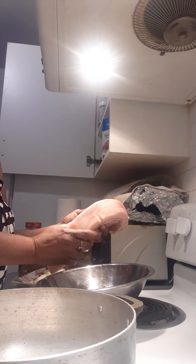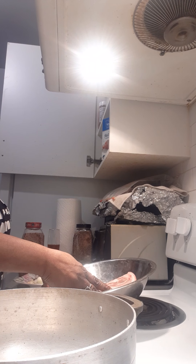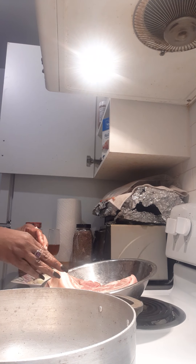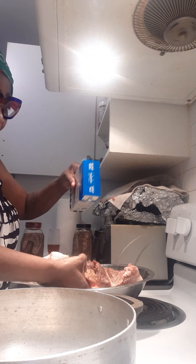Welcome to Sexy Cooking by Jen. Today I'm making lechon with a crispy skin crackle. Next I'm making sirloin steak with asparagus, glazed carrots, and vegetable chow mein.